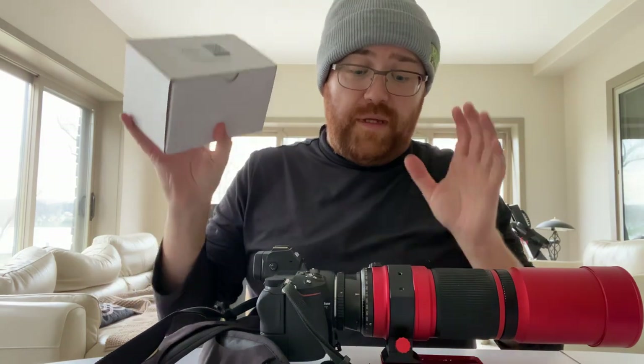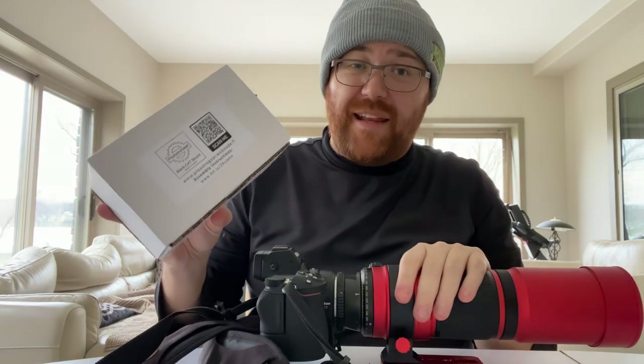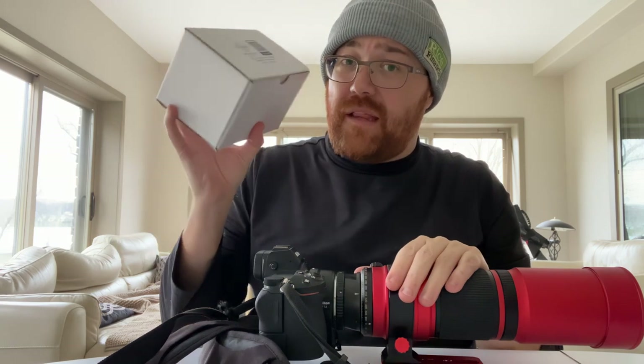Hi everybody. In today's video we're going to be putting the Black Cat onto the Red Cat. And if you don't know what the Black Cat is, it's a focusing system that's designed exclusively for the Red Cat lineup.